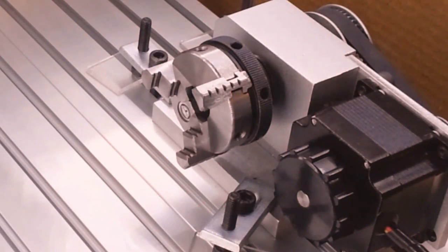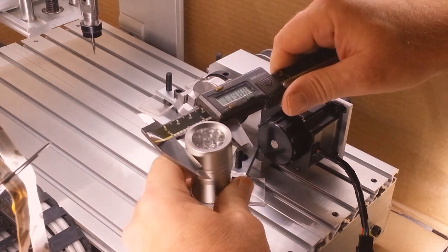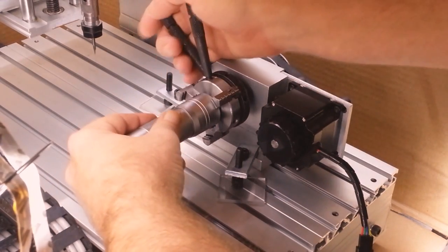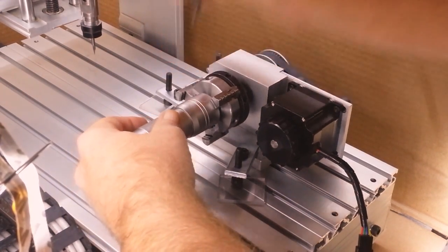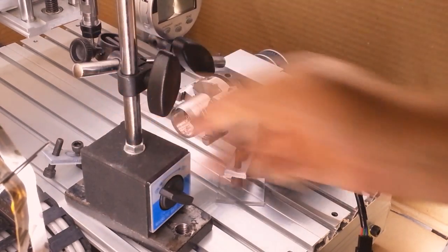And with that, it's time to clamp the work. But first, we need to take note of any part runout, which in this case is two thousandths of an inch. When clamping the work piece, give it a decent clamp, but not an all-out as-tight-as-you-can-get-it kind of thing, as we need to indicate it and probably beat it into submission.